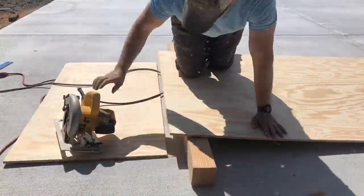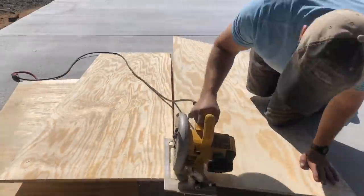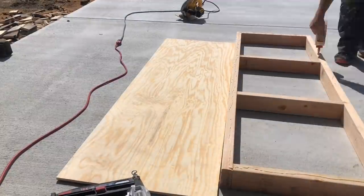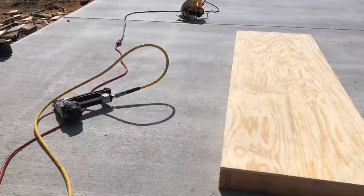Once that's complete, cut out a piece of half inch plywood that's 70 and a half inches long and 22 and a half inches wide. Attach this to the base with some wood glue and a small nail gun. Hit it with a little bit of sandpaper before moving on.